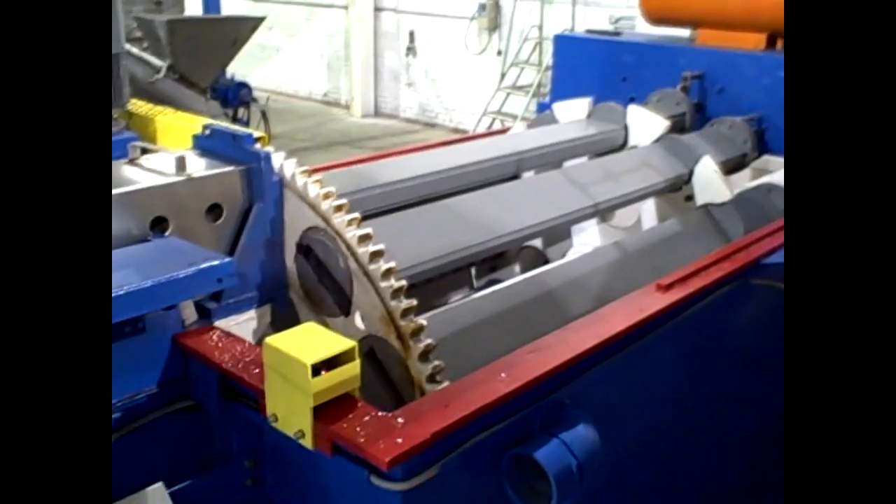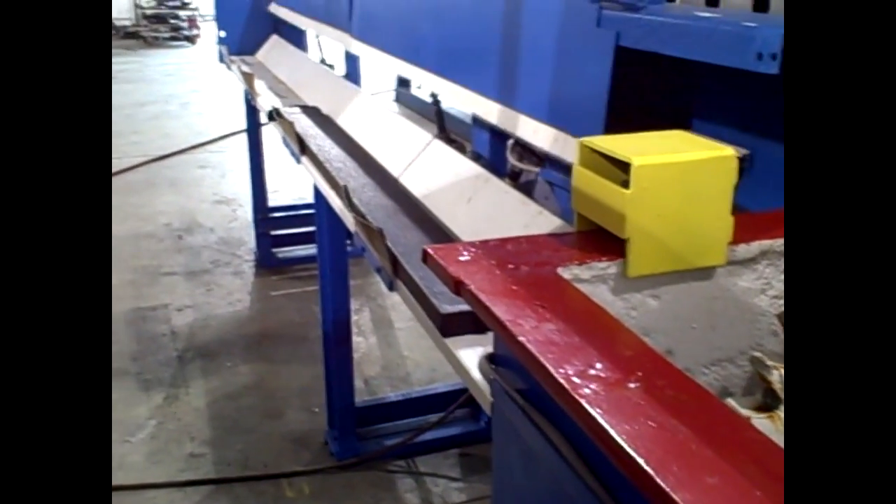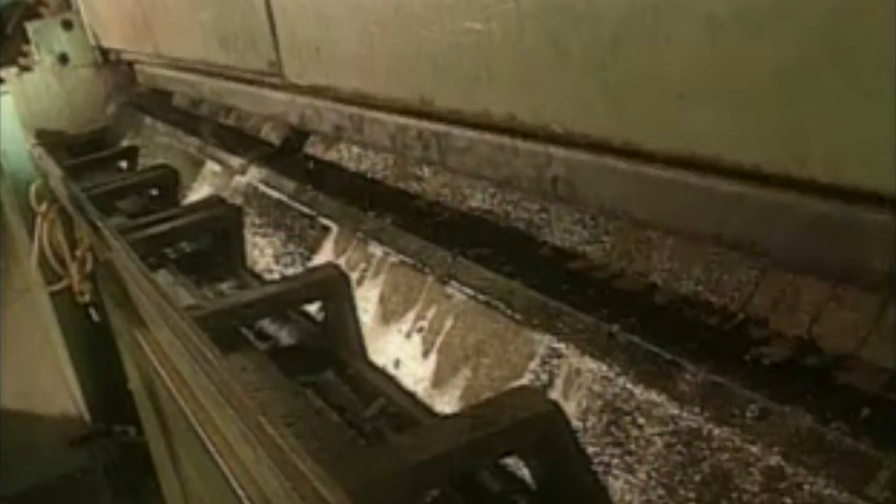After the board is cooled in the water tank, it is automatically discharged by a burst of air from the pneumatic discharge system, which propels the part into the collection containing compartment, where the boards are ejected from the molds ready to use.